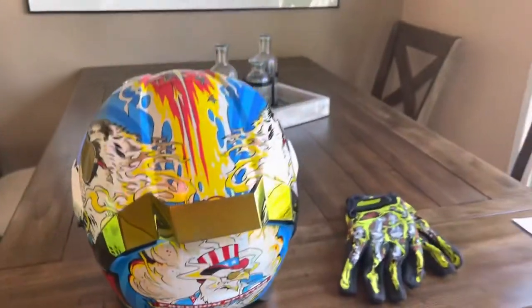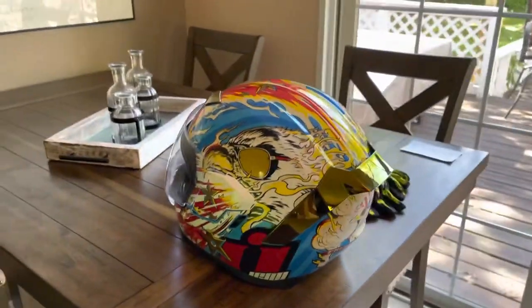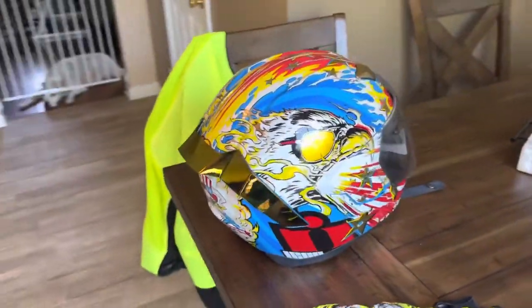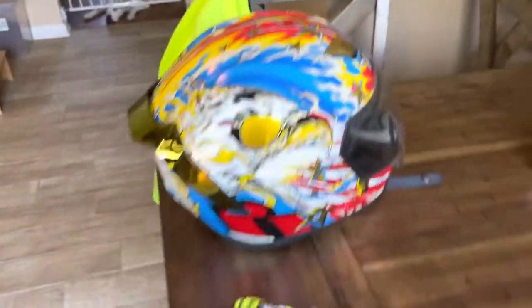The reason I went with Icon is I just like the designs to be honest. I've heard good reviews about them in the past and I know a lot of people run Icon, so it's just a brand I knew and a brand I went with. It's got the vents, the stars - kind of crazy looking gear.